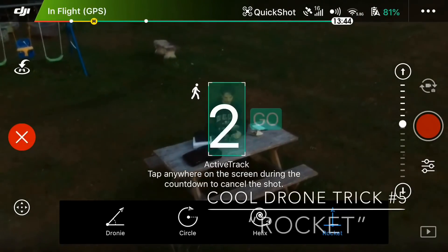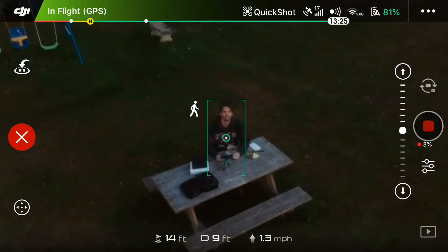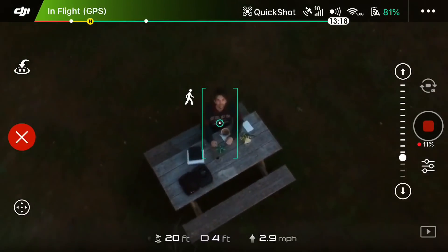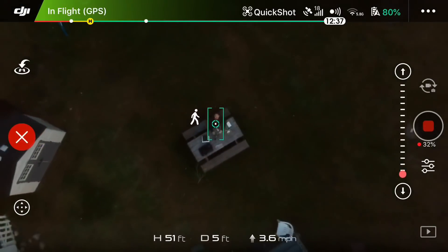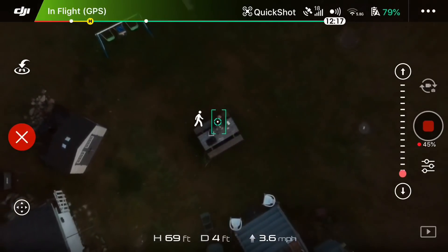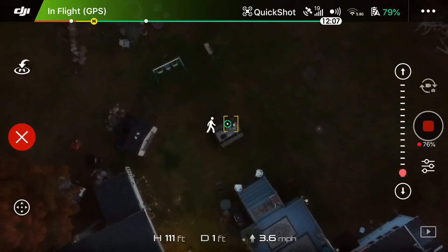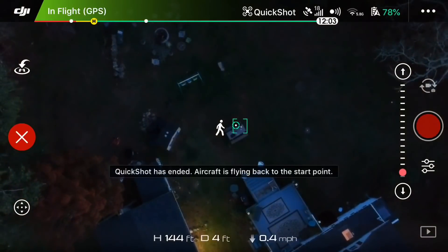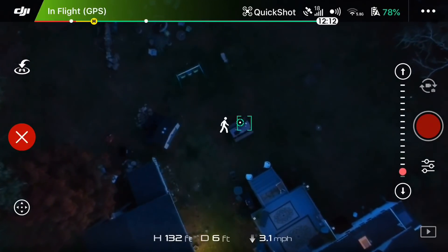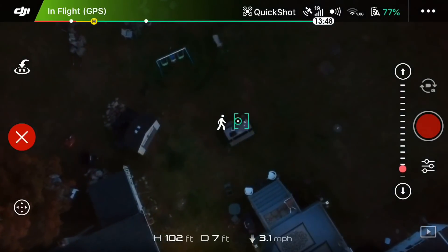Last but not least, I think this one is downright very very cool — it's the Rocket. The drone will lock right onto a subject, hover right over it, and then simply take off and go straight up. Now since this is a quick shot, it won't go all the way up — it goes to about 145 to 150 feet, stops on its own, and then comes all the way back down. You can do some really cool things with these quick shot features.